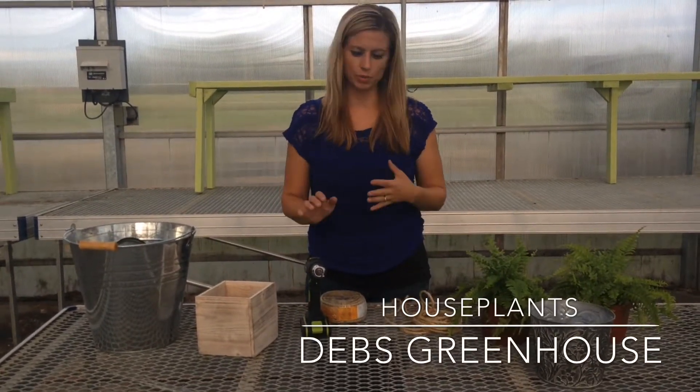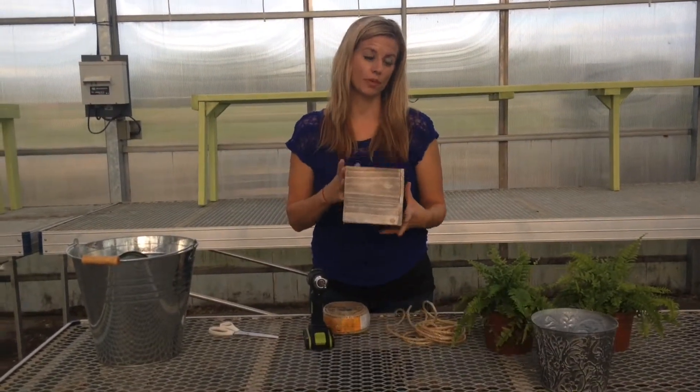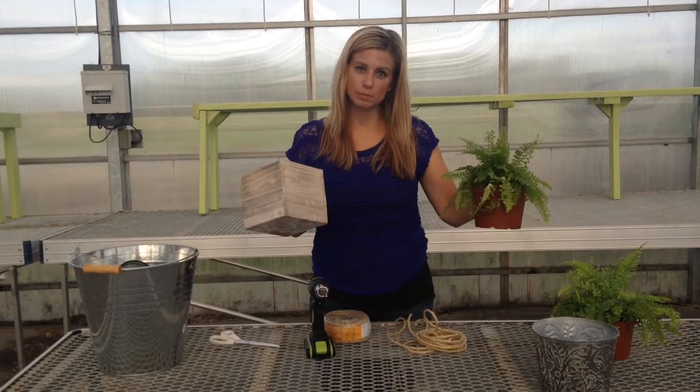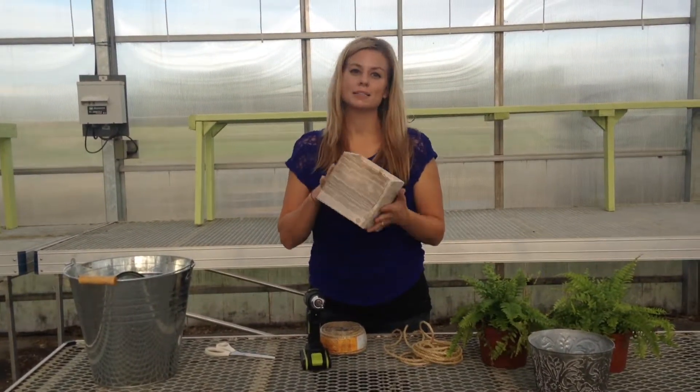Hey everyone, it's Deb here from the Green Houses. Tonight I'm going to show you how we're going to turn this cute little wooden planter into a hanging pot for the house. I have some nice house plants here and this is going to be a class that we're going to do. You can sign up and come and make it with us.